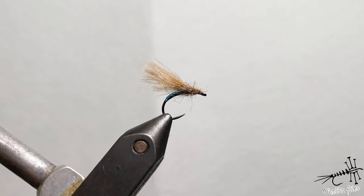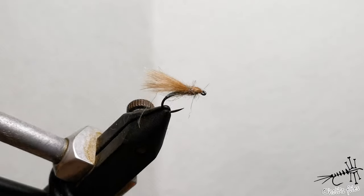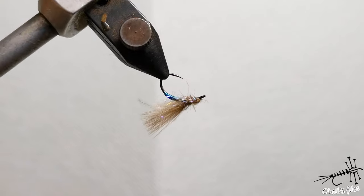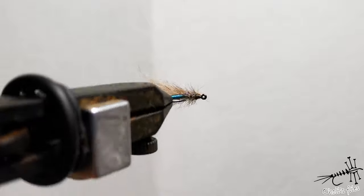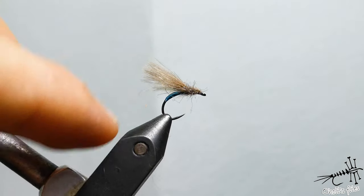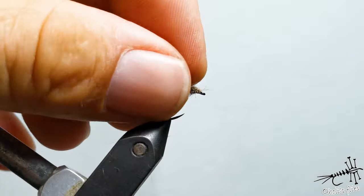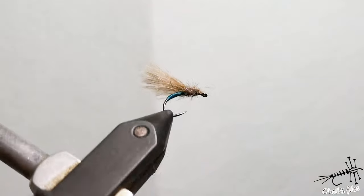Hello everyone. Right now I'm going to show you how to tie the Tara Blue Caddis. It's a caddis that's locally famous in Montenegro for grayling especially. It has an unusual blue color which doesn't resemble any insect in nature — not any caddis that I know of. So this is going to be more or less an emerger caddis, because as you can see, the curved hook will allow the body to sink down. Unusual blue color, a little bit of squirrel for the dubbing and CDC for the wings. So without further ado, let's get into tying.